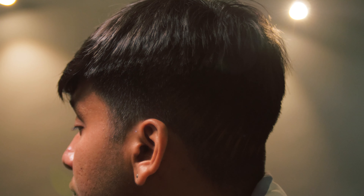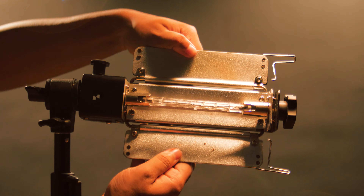But not to worry — even with just one cheap light, you can completely change the look. This is the Sonia Porta light, which is roughly around 1000 rupees. But don't be fooled by its price; it's powerful enough to replicate sunlight.